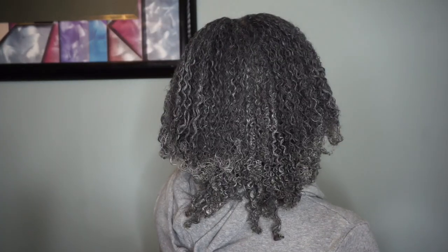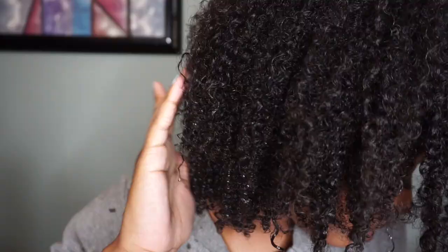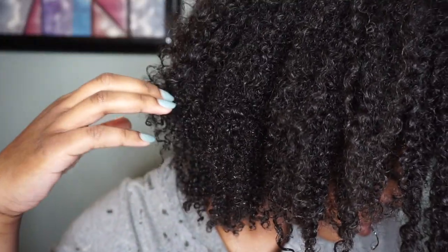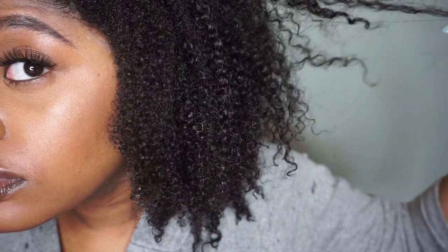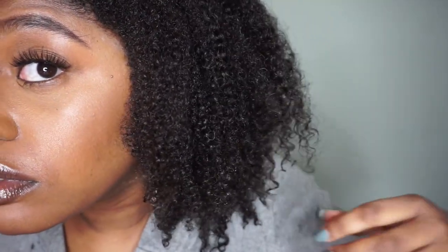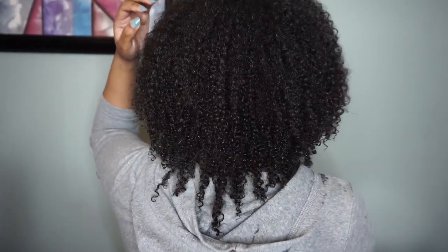Here's how it looks once it is dried — as you can see it did shrink up a bit and it is pretty hard and stiff. I let it dry for about an hour and then I just rinsed it out very thoroughly. Look at my curls — my hair is so soft, my curls are defined, and this is literally my hair without any product: no conditioner, no leave-in, no nothing. I just rinsed out the clay mask and my hair is super soft, super defined, and rejuvenated.